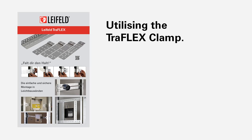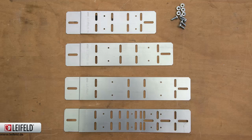The Traflex clamps are available for 50, 75 and 100mm channels, also available as a multi-clamp, suitable for all three dimensions.